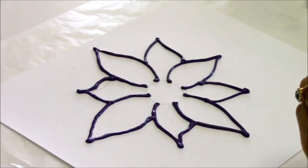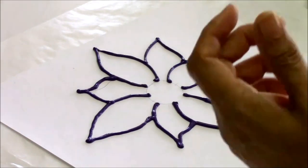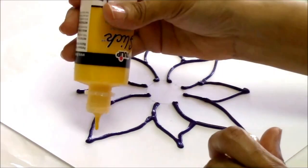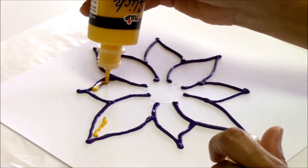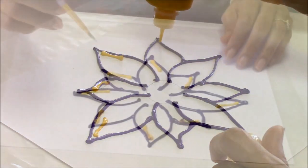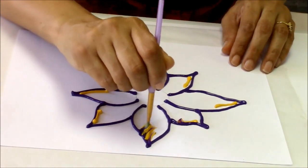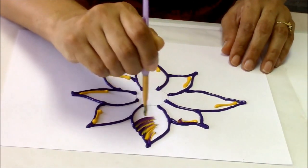I wanted to add an accent color to that. We're ready to go — press and pull once again, same stroke.